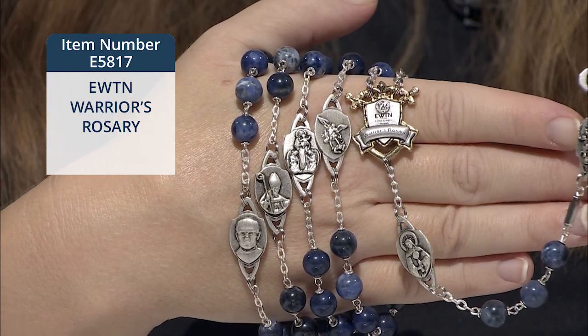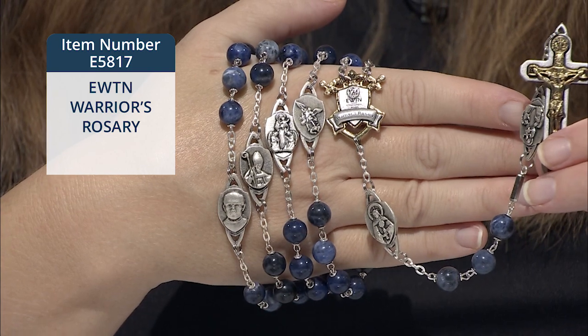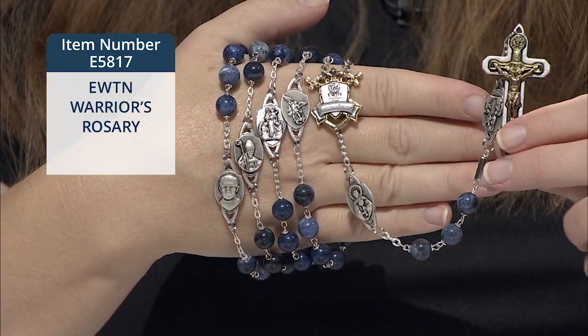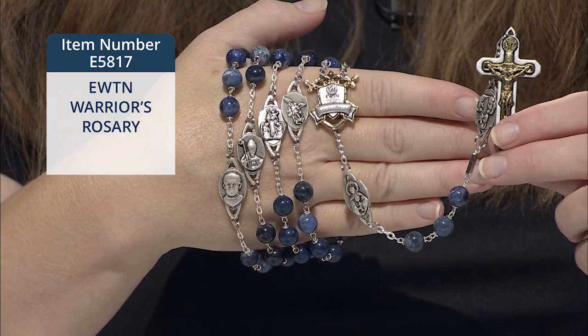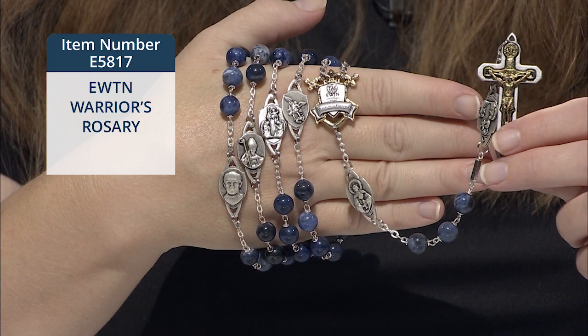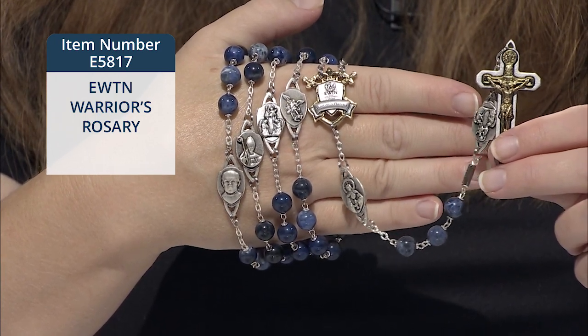The Our Father medals you see on my hand are shields, and they're all saints that bear special significance for us here at EWTN in the ways that we serve you. The centerpiece medal has our EWTN Global Catholic Network logo on the front over the shield and crossed swords.